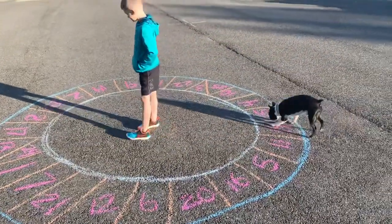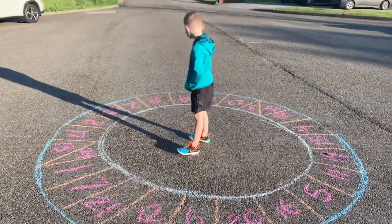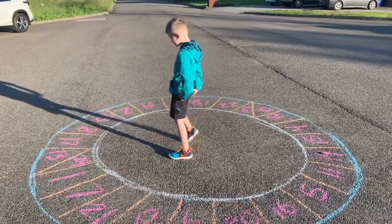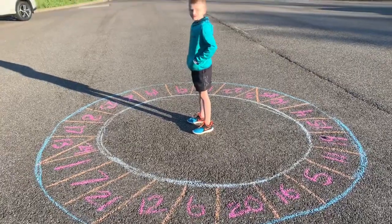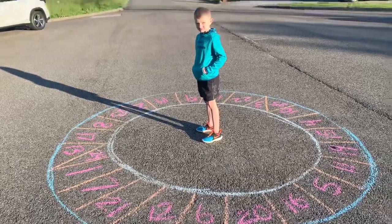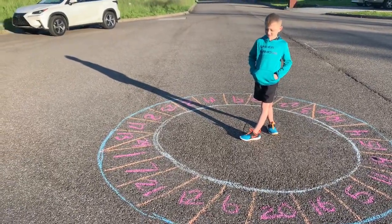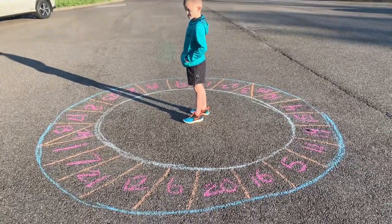Wyatt is here in our circle that we've created. We also have Oreo. So Wyatt, what do you have in your pocket? He has some papers with some math problems on it. They are addition and subtraction — because what grade are you going into? Third grade. So these each go with a number in the circle, 1 through 25. When you open up the math problem, you're going to find the number in the circle that you think is the answer and lay that paper there. And when you're all done, I'm going to check them.